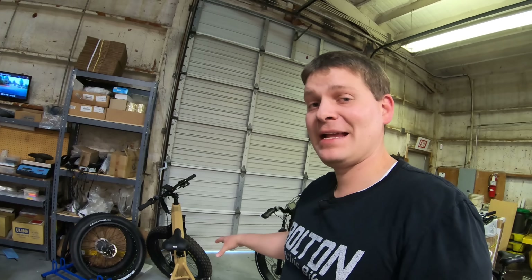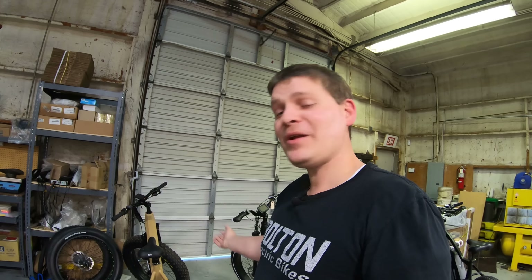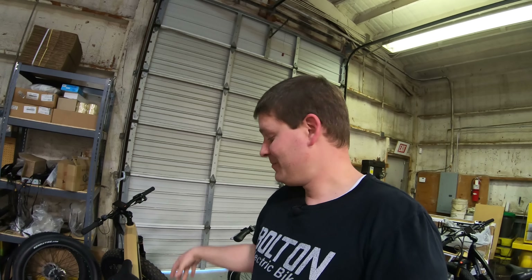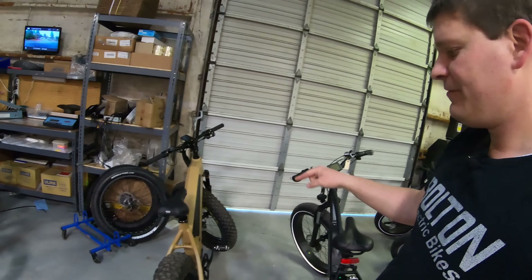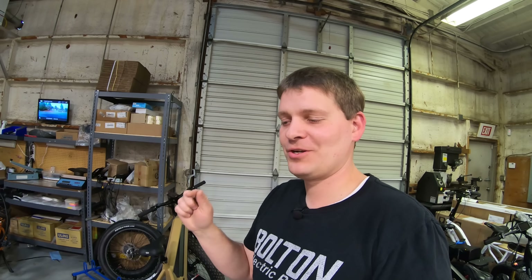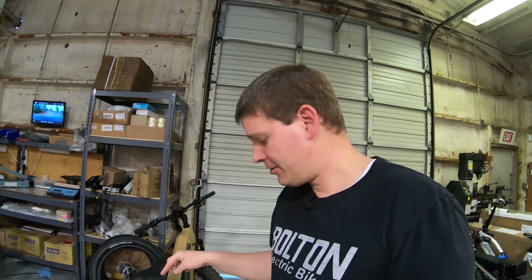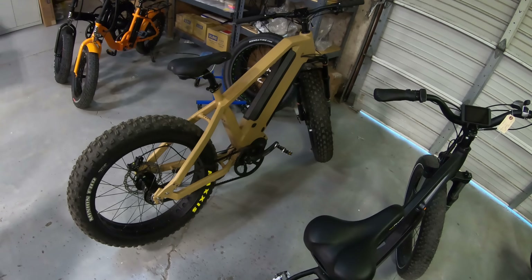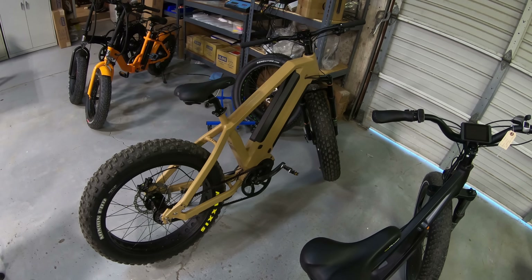Now I just threw this bike in here — I'm not going to tell you anything about it yet because this bike doesn't exist and it's not out yet. Part of the reason I wanted it in the video is because it looks really big and beefy and scary — if you're riding something like that maybe someone won't steal your bike because they're afraid of the person riding it. Someone actually tried to steal Arnold Schwarzenegger's electric bike. Arnold didn't stop him — it was his bodyguard who threatened the thief with a taser. So there's another option: have a bodyguard with a taser.